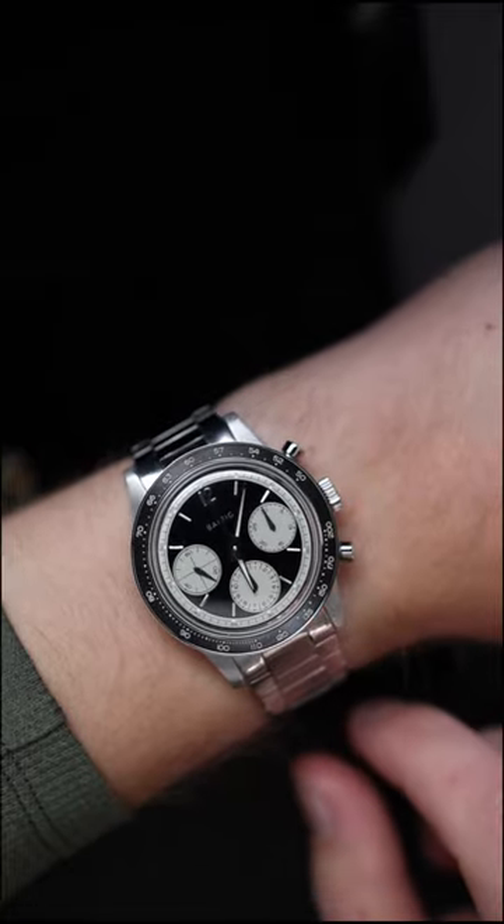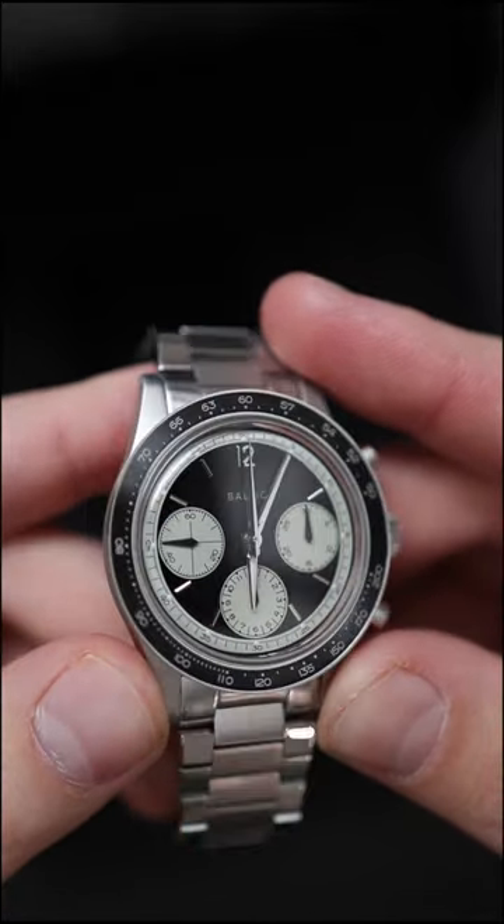I will do a full review of this watch in a couple of weeks. Subscribe to the YouTube channel so you don't miss it when that video comes out.